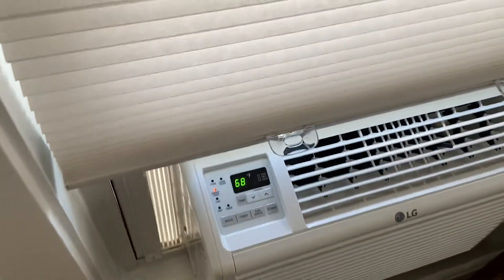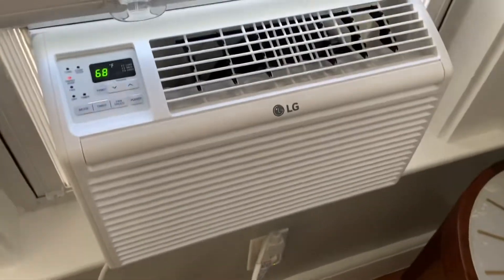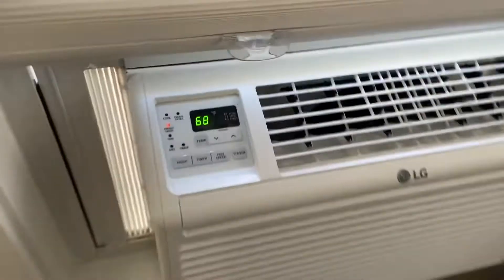Alright, this is pretty hot out today — it's about 85, 86, 87 degrees outside right now. I think it's really humid too.